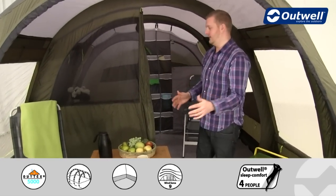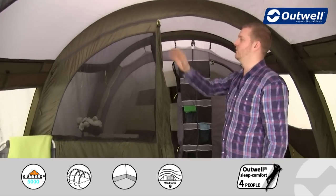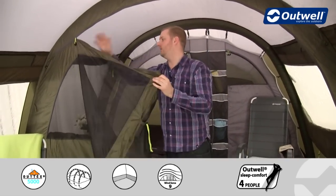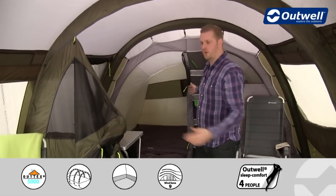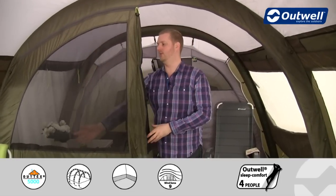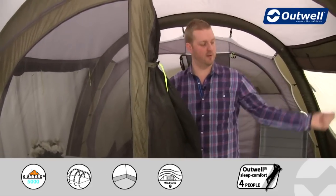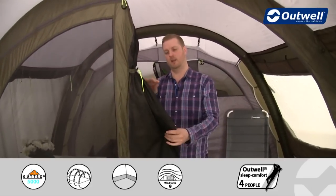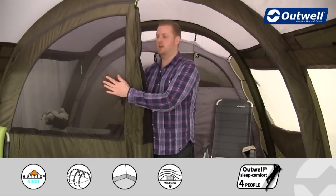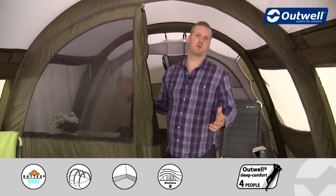Separating the front porch area from the sealed living space is a large dividing door. At the moment it's zipped about halfway across, but the zipper continues all the way around so you can open it completely to create one large open space. There's a mesh ventilation panel behind here and a corresponding second half of the door that can also be fully closed, which itself has a large mesh ventilation panel. A curtain behind it can be zipped up to close off the ventilation if it gets too chilly.